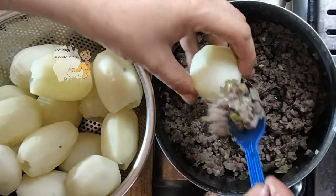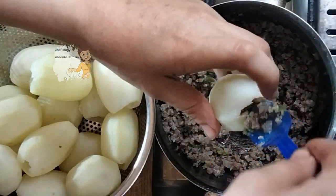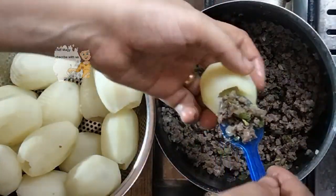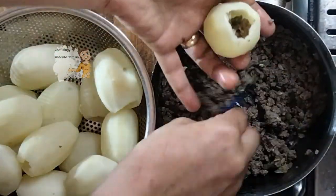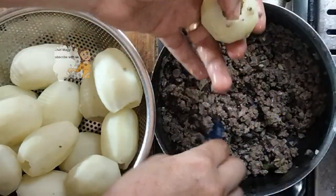Then I start to stuff the potato. The potato is cold now and I can stuff them. I continue and stuff all the amount of potatoes.